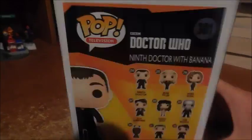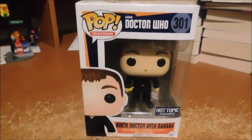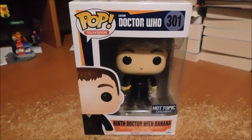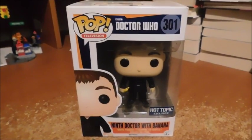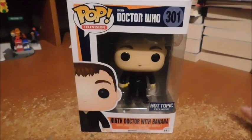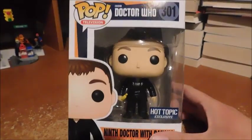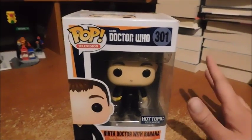Before I begin, I'd like to say that I'm a big Doctor Who fan. I love Doctor Who — one of the greatest TV shows I've ever watched, and in my opinion one of the best TV shows period.